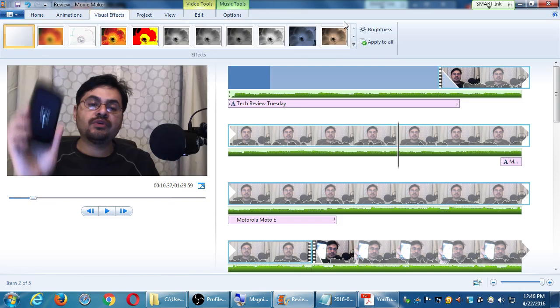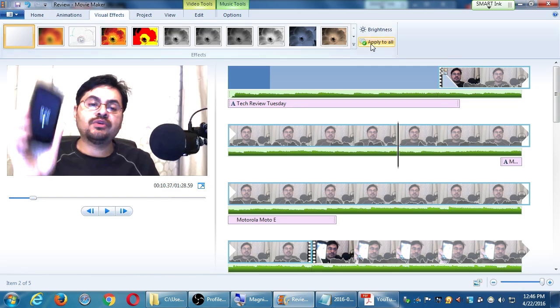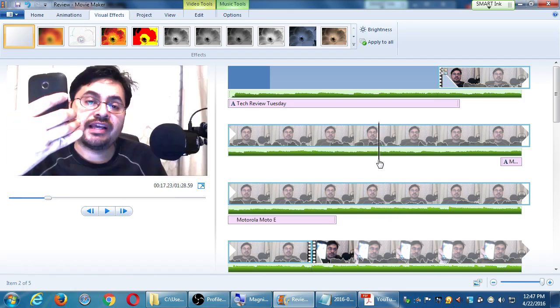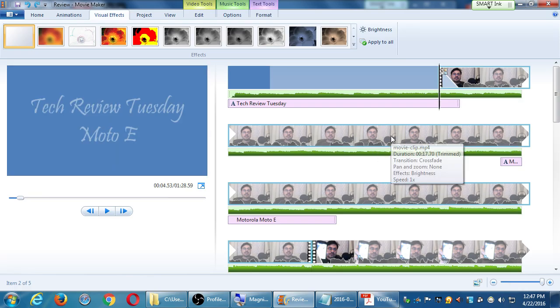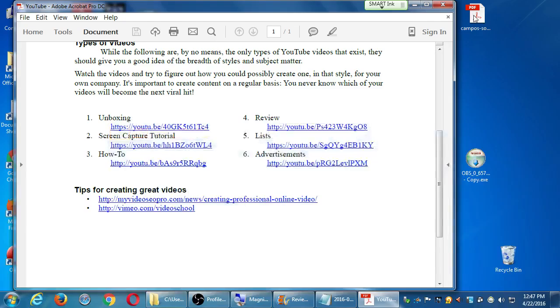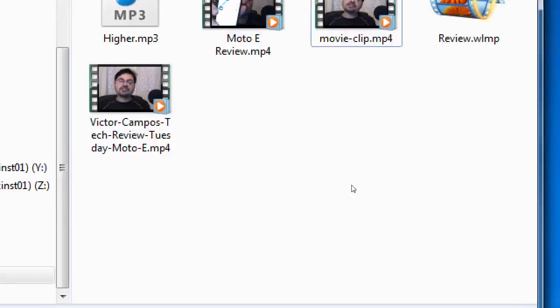Now that I look at it again, I could have gone into the visual effects and applied brightness. You can go to visual effects, select brightness — and this is per clip unless you select 'apply to all.' So now all my clips are brightened up. It still doesn't look great on the screen there, but there's still plenty more I could keep working on. At this point I think I've done a pretty good amount.